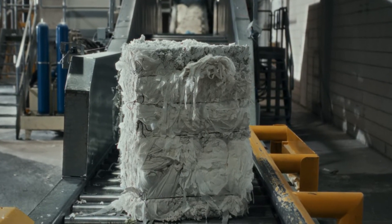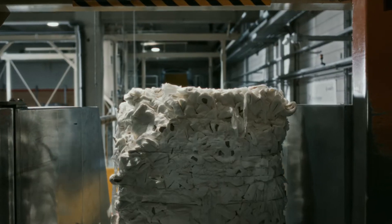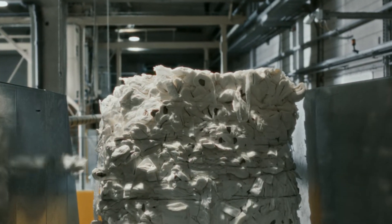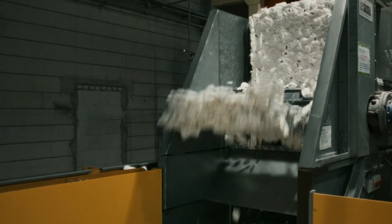Then the recycling process starts with transport over a conveyor belt, which can move up to 30 bales per hour. The wires are removed and the bales are then transported to the next step.